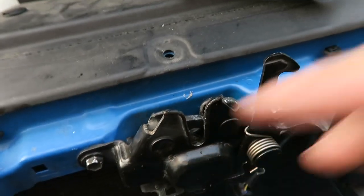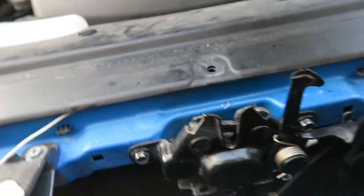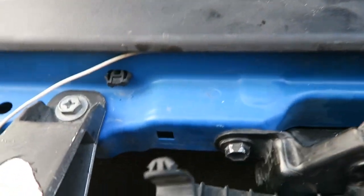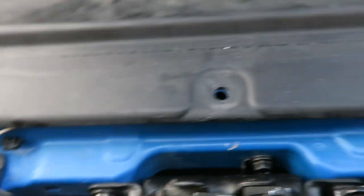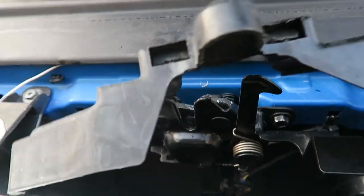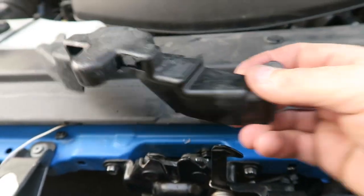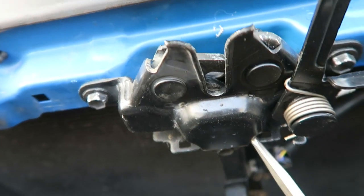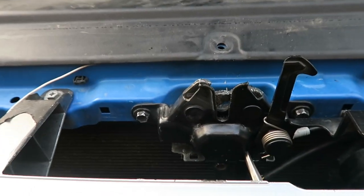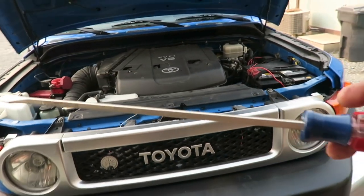For future reference, if anybody ever gets their hood stuck, just reach up in there and rip this thing out because it's just held in that little square hole right there, and then this little square hole goes in here. You can see where I was prying on it. Just throw this thing away — if you ever need to get in, just reach in here, feel around, give it a pull, and that's how you pop open an FJ Cruiser hood if it gets stuck.